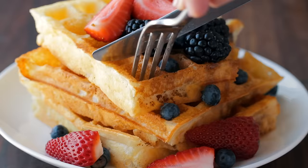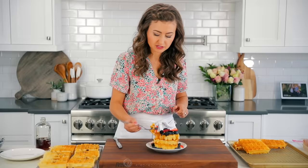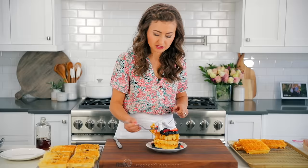You can hear that little crunch. What I love about homemade waffles is they have that little crunch — crisp on the outside, airy and soft on the inside. Get some berries on there.